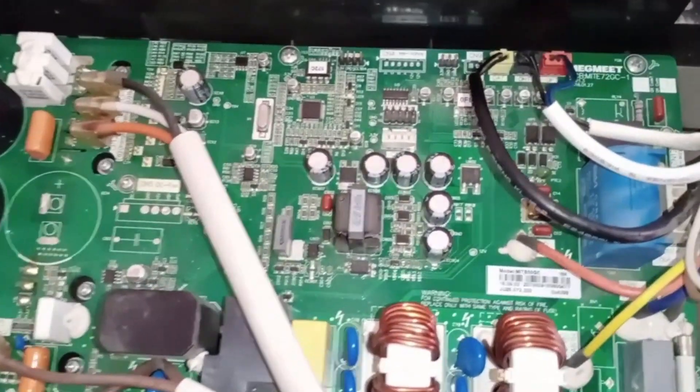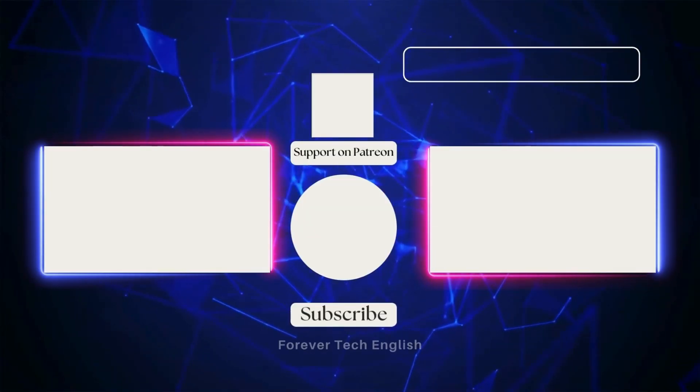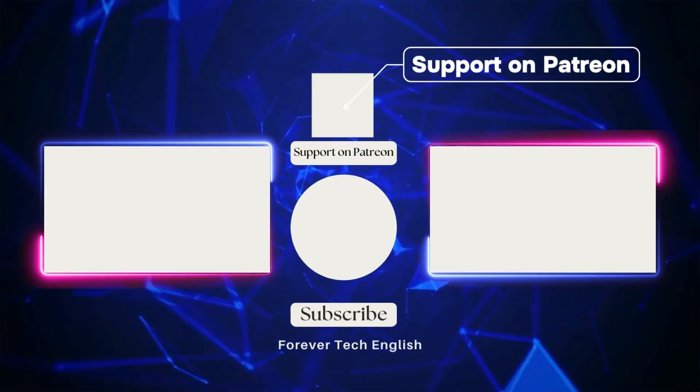Click on the left or right thumbnail to watch our next videos. Subscribe — thank you.